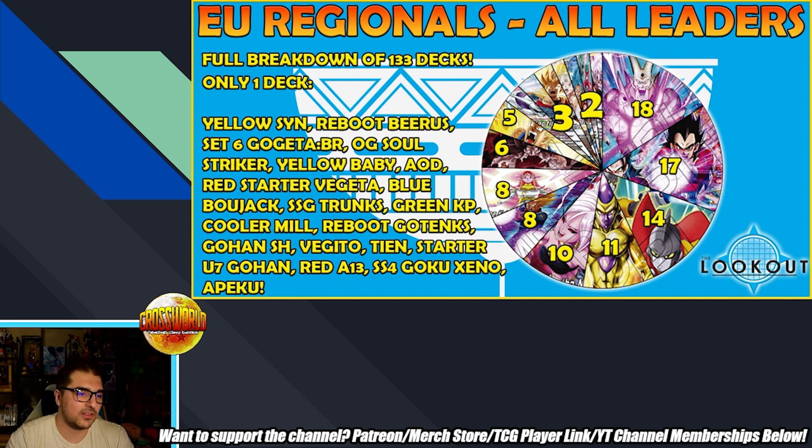Going back to the singletons: seeing an OG Soul Striker is really funny. From this chart there appear to be two Soul Striker Reboots — keep in mind those have the errata where you now have to be at four or less life and can no longer awaken with a unison in play. That's a really relevant errata to revisit now that people are looking for a Crimson replacement. Set 6 Gogeta BR being a singleton is one that likely converts into top cut — that's the exodia deck where people assemble the turn-two kill, potentially killing opponents on turn one with the SS4 Broly SCR. Also noteworthy: Yellow Baby AOD with recent support appearing as a singleton.